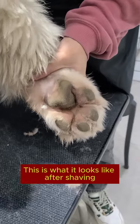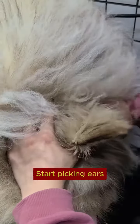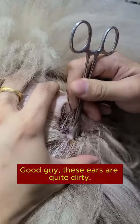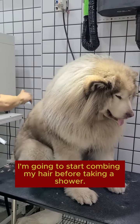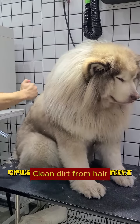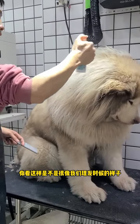This is what it looks like after shaving. Next, clean the ear canal — start picking the ears. Good job, these ears are quite dirty. After cleaning the ears, start combing the hair before taking a shower. Spray conditioner to smooth tangled hair and clean dirt from the hair. Look at this — doesn't that look like what we look like after the hairdresser?